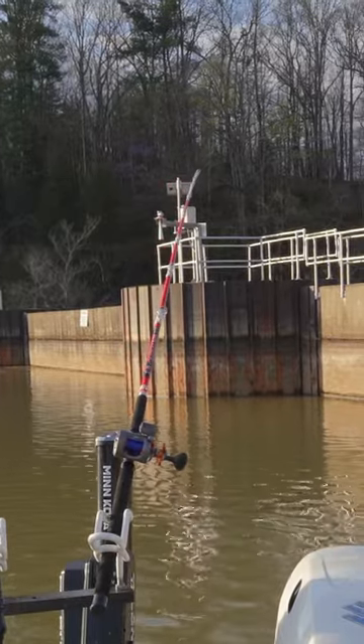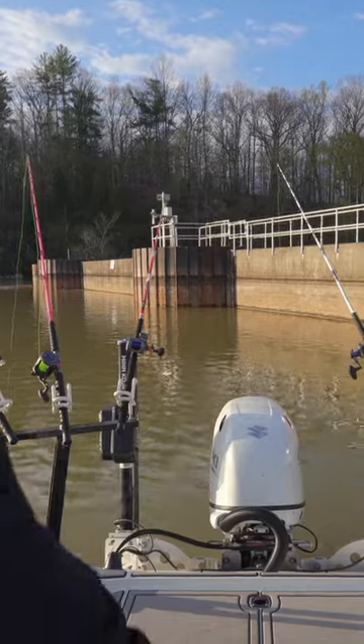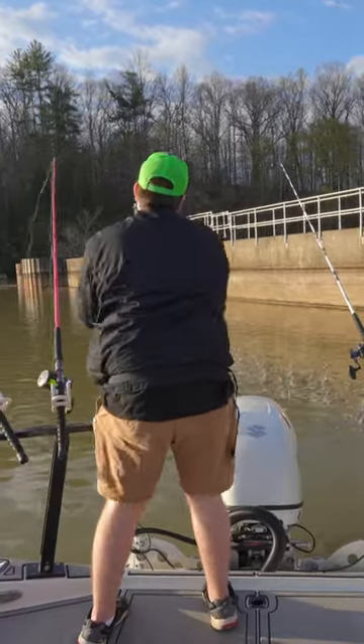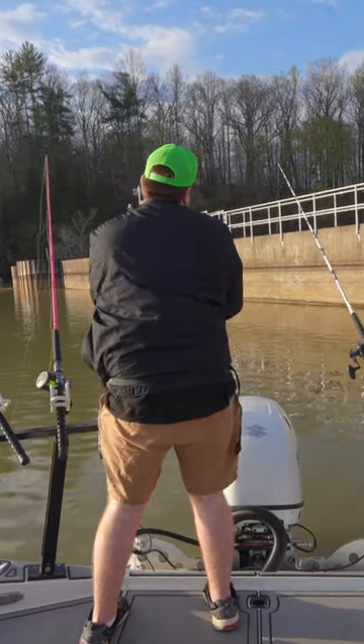Look at that slow bite. There we go. All yours. Reel down on it real quick — reel, reel, reel. There you go. There we go. Fish on.